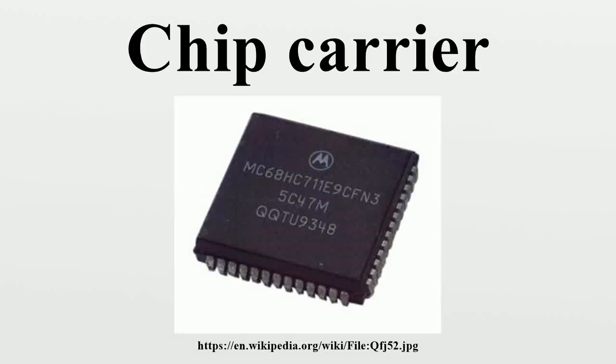In electronics, a chip carrier is one of several kinds of surface-mount technology packages for integrated circuits. Connections are made on all four edges of a square package, compared to the internal cavity for mounting the integrated circuit. The package overall size is large.